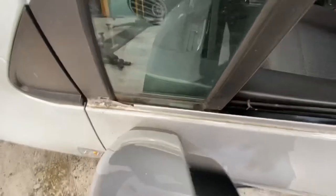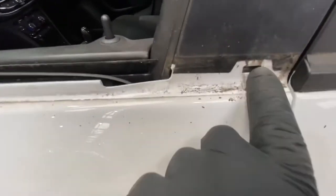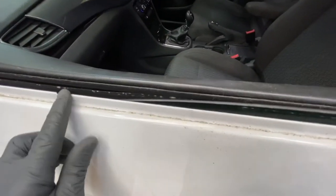As you can see, it slots into there and it also slots into there. As you can see, it clips on there as well.